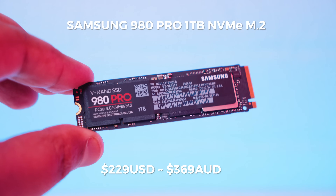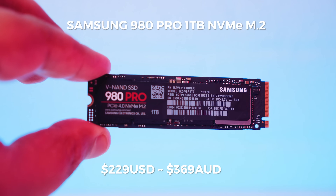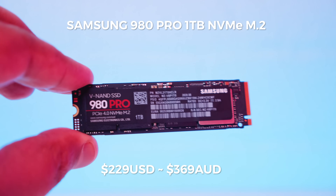If you're interested in grabbing the 1TB Samsung 980 Pro shown in this video, they're going for around $229 US dollars or around $369 Australian dollars at the time of filming. Let me know what you think of this drive, if you've already got one, and any other drives you think we should test. This video is not paid for or sponsored by Samsung — they literally just sent us a drive and I decided to do a video about it.